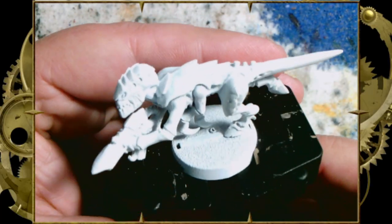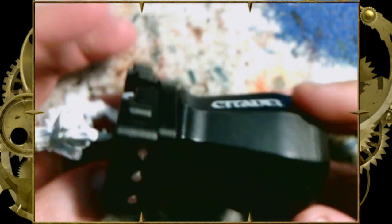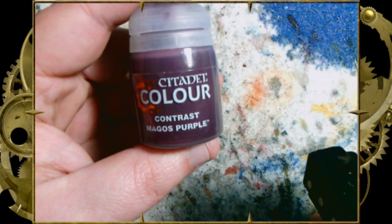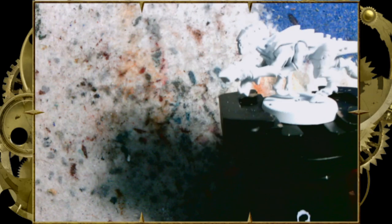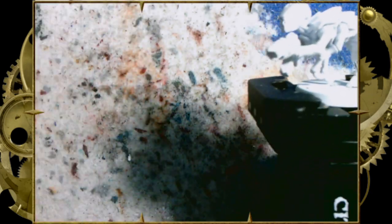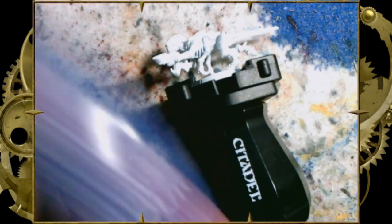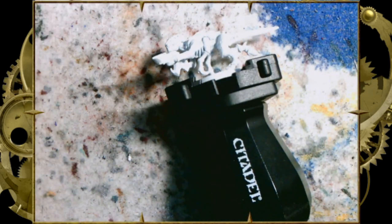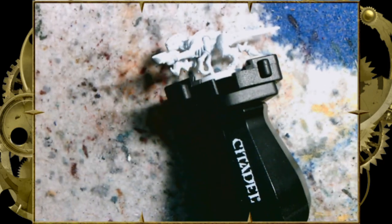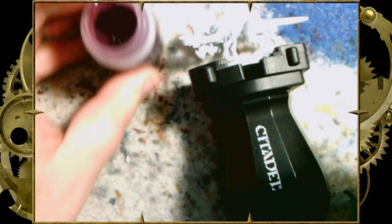Hello, my ninjas, and welcome back to another Contrast 101 — Hive Fleet Hydra. We're going to be using Citadel Color Contrast Paints. I show you the Magos Purple here, and I use a teeny tiny bit of Magos Purple, but I promise you we are not actually going to use Magos Purple. We are going to be using Shyish Purple for this, as well as Black Templar and Leviadon Blue.